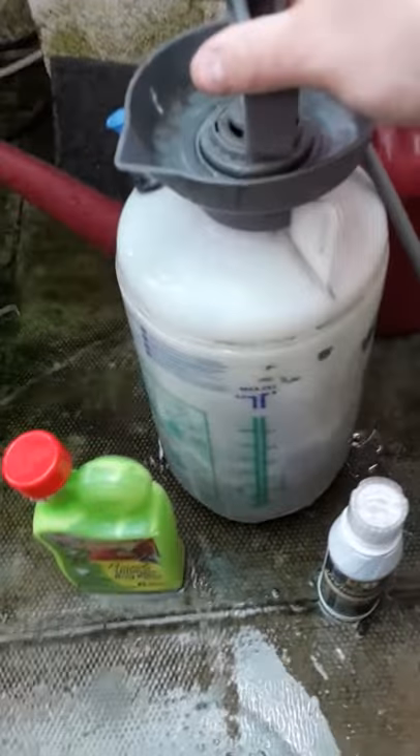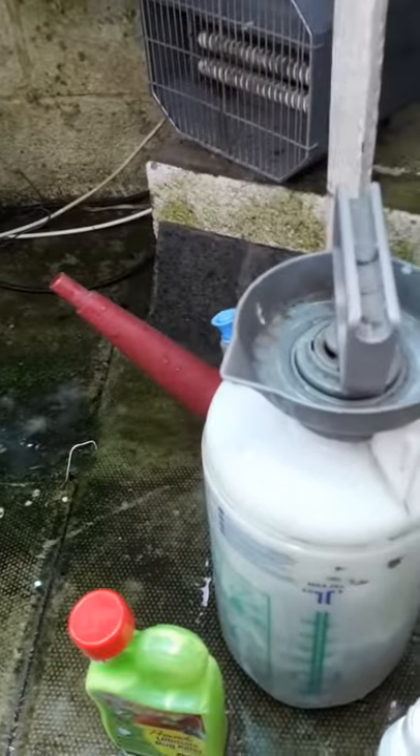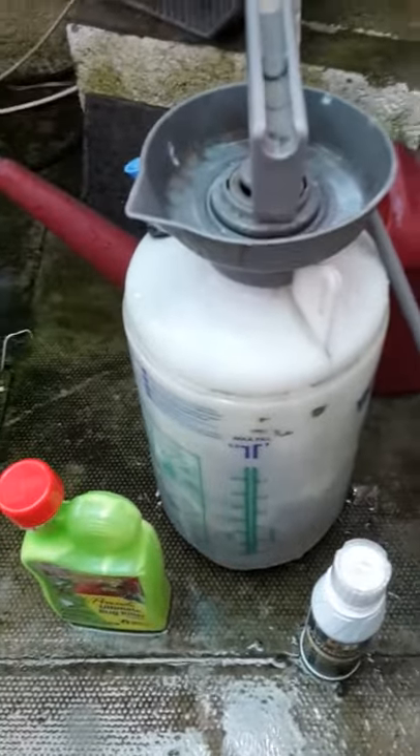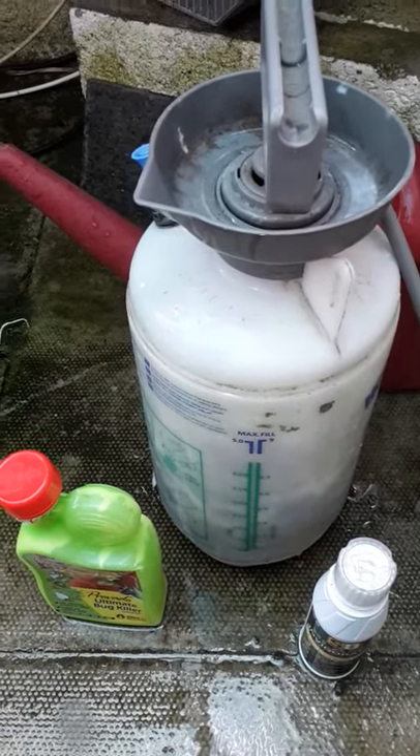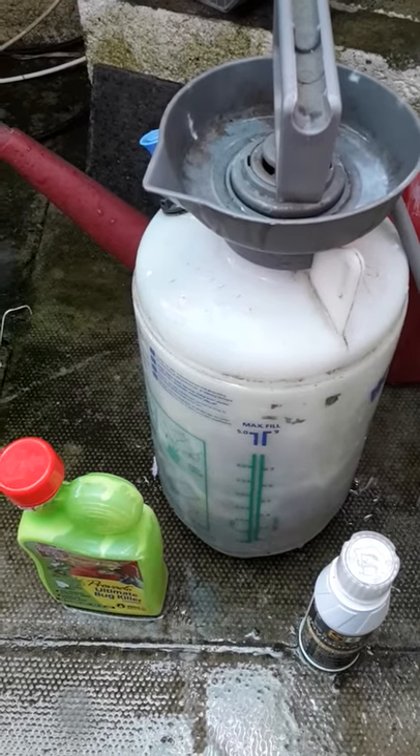I have a pump sprayer, which I use to feed my orchids and stuff like that, foliar spray. I've done some this morning, but I've just cleaned it out. I put some cold water in there. I either use Oro or tap water. I don't use rainwater when I do a treatment because I just want to keep it nice and clean.